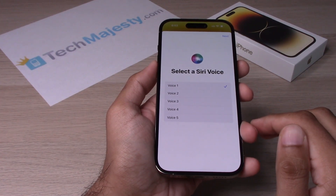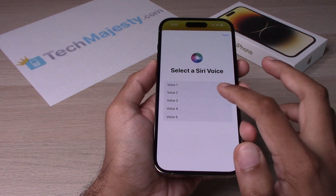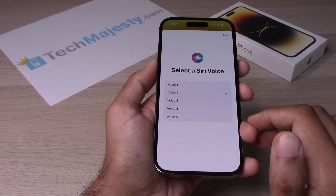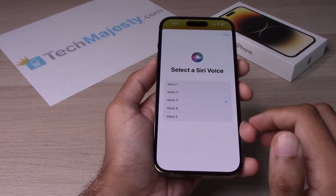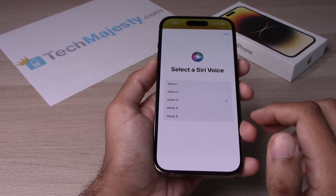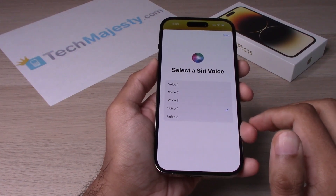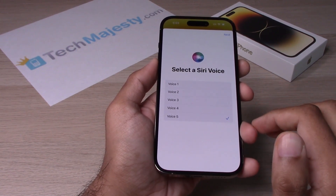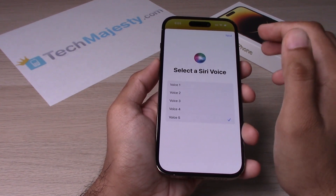Hi, I'm Siri. Choose the voice you'd like me to use. You can change it later in settings. After you choose your voice, you will go ahead and click on Next.